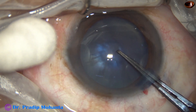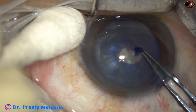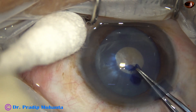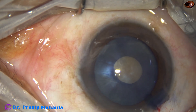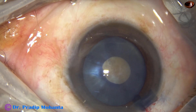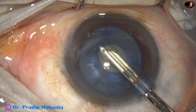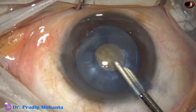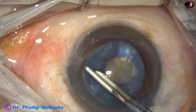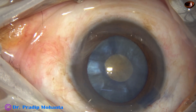I'm using a Utrata forceps to puncture the anterior capsule at the center and do a small rhexis. Watch that — nothing came out. The intralenticular pressure appears normal but is not. There is convexity of the anterior surface of the lens and we have to make it flat, so I'm aspirating and squeezing out some cortex to make it flat.